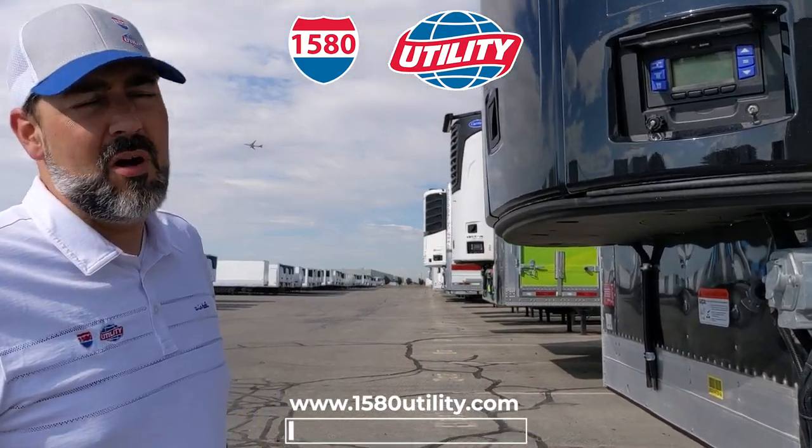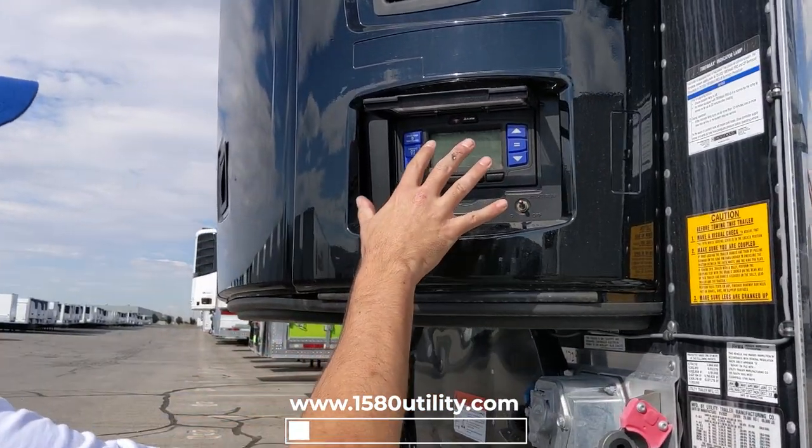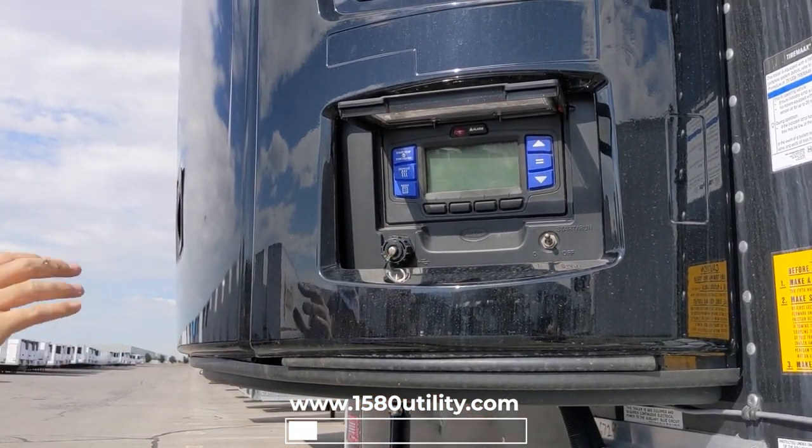We're going to walk through how to do a quick pre-trip on your unit before you go pick up your load. First thing I'm going to do is fire the unit up and let the computer come online.